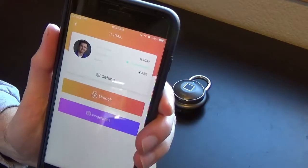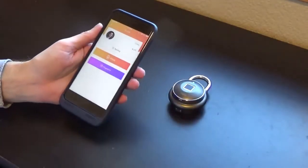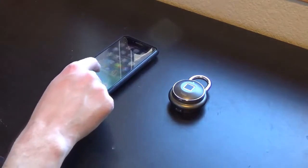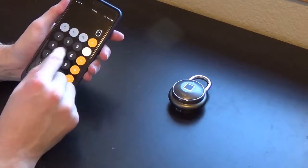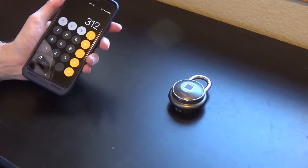I haven't charged it since I got it, and I probably haven't put it through the complete ringer. I only use it in a gym setting — I go to the gym about three times a week usually. I'm unlocking my locker twice each time I go, so that's a total of six times a week. If we do six times 52, because there are 52 weeks in a year, that's unlocking it 312 times total.